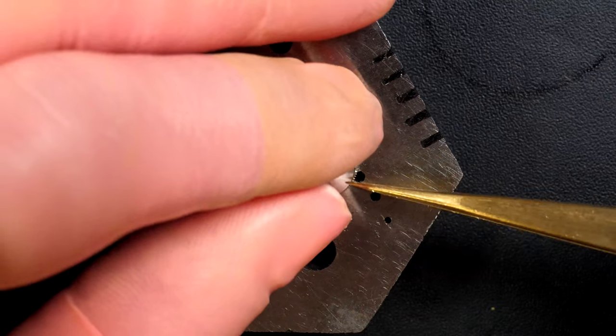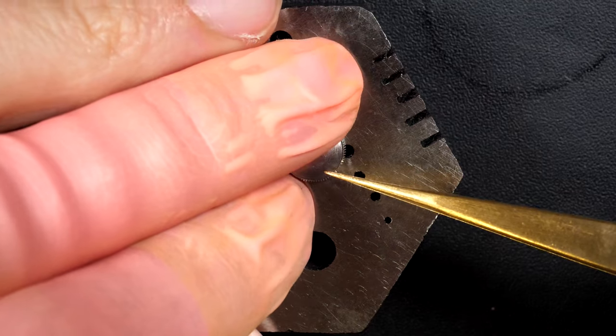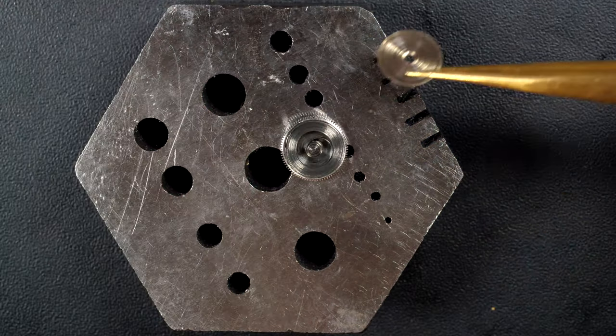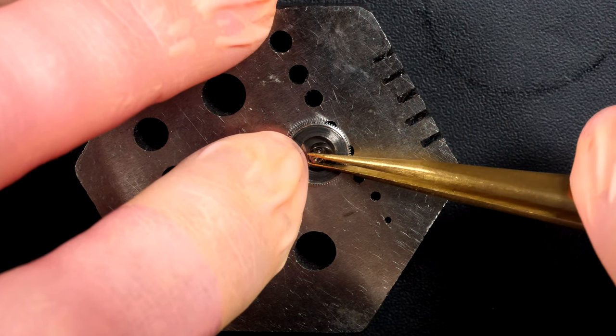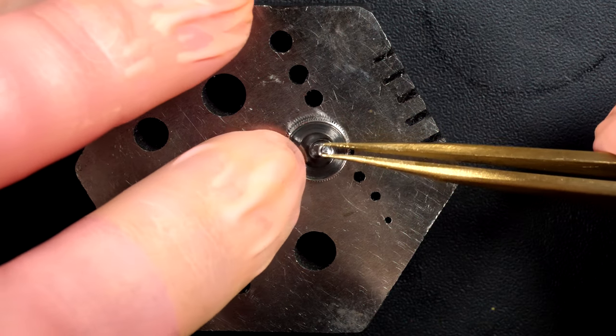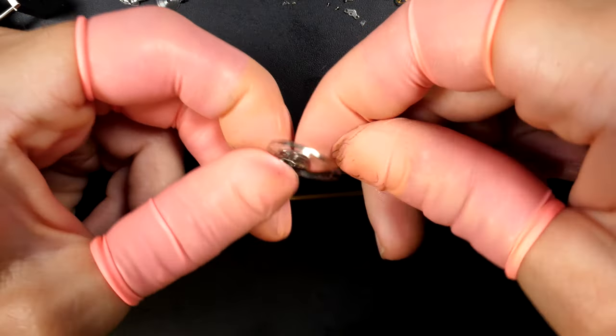Going to take out the mainspring inside the barrel assembly — just opening the lid on top. Removing the barrel arbor, gently twisting it around to make sure it releases from the spring. Now taking the mainspring out.